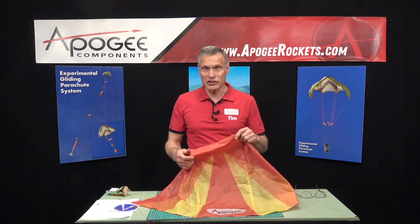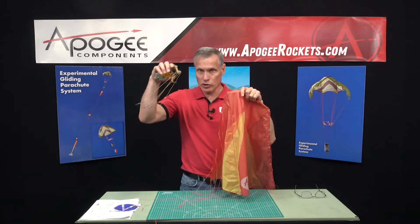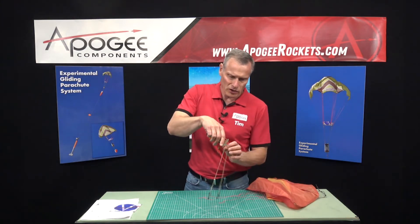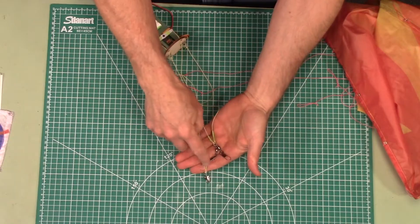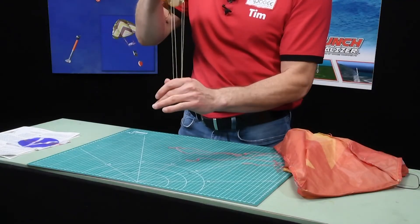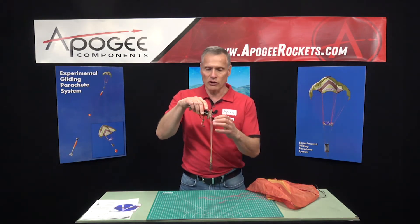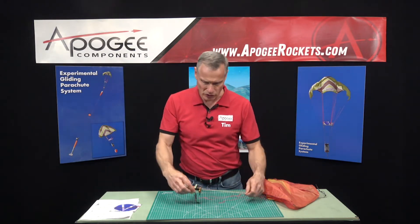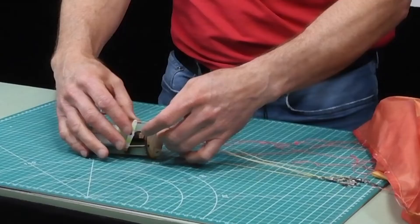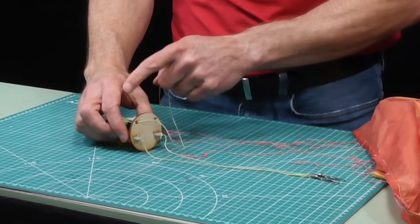In this episode of the build on the experimental gliding parachute, we're going to attach the parachute canopy to the controller. In our last video, we adjusted the lines and put these fishing swivels on. Now we're going to attach these to the parachute, so it's important to get each of the fishing swivels connected to the right lines. We have the steering lines connected to the servo, and the two support lines connected directly to the fiberglass board.